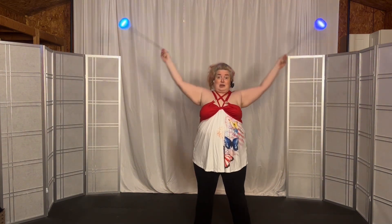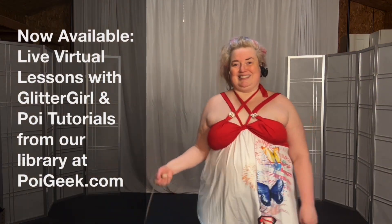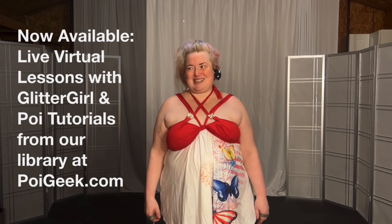I would call it a punch and then a pop, because I feel like there's a punch out and a pop up. It looks bigger. That's what she said — I don't know.